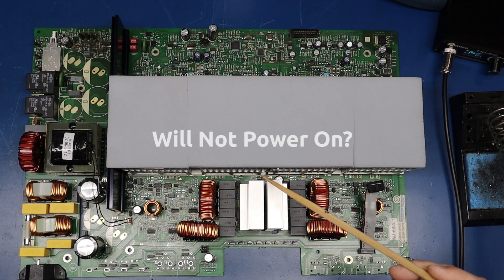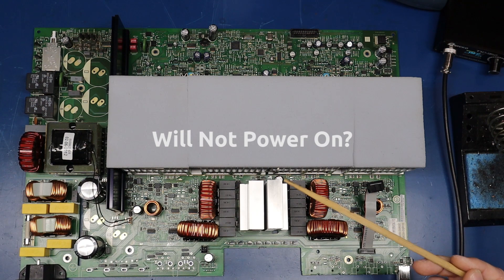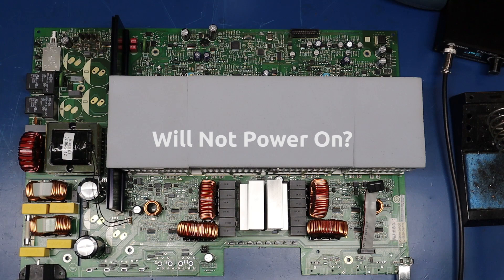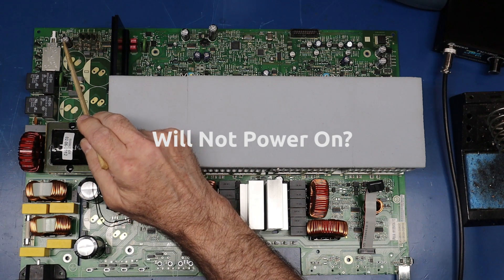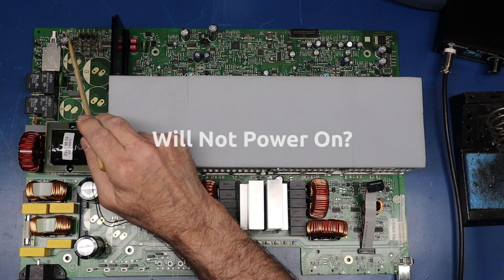The main issue with this one — if you experience it where it will not power on — C196 here is the culprit. Sometimes when you replace C196 the amp will power up and work fine, but I would question how much longer it would work fine, because this is a leading indicator of the state of some of the other capacitors on this board. This one seems to really take it hard.